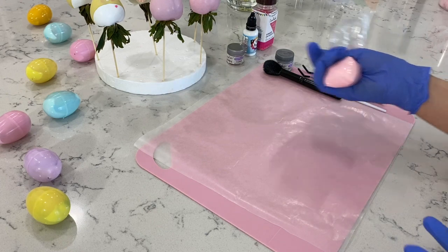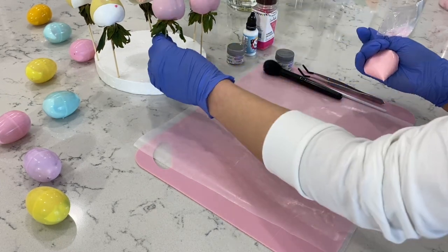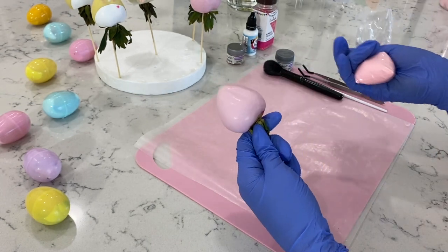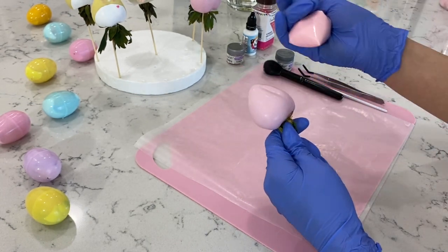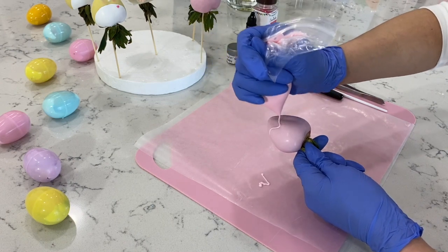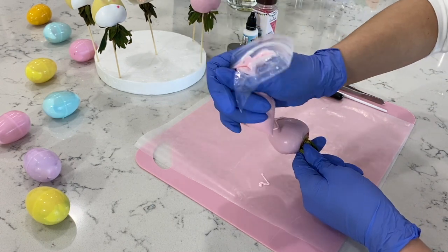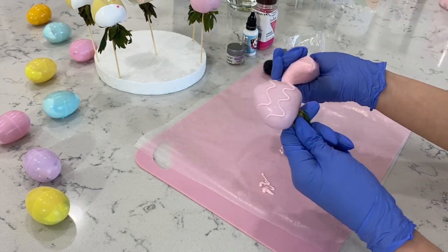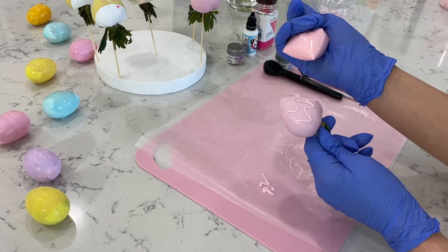Now lastly, to our pink berry I have some pink in a piping bag. We're just going to do a simple egg design — I'm going to make it kind of look like an egg, so I'm going to go ahead and add like a swirl here, another swirl at the bottom — just squeeze and go around — and then lastly I'm just going to add a couple of dots.